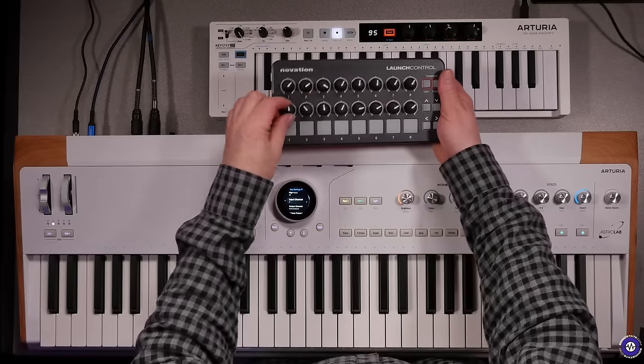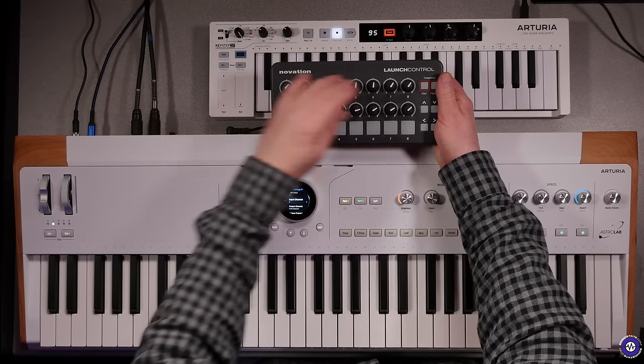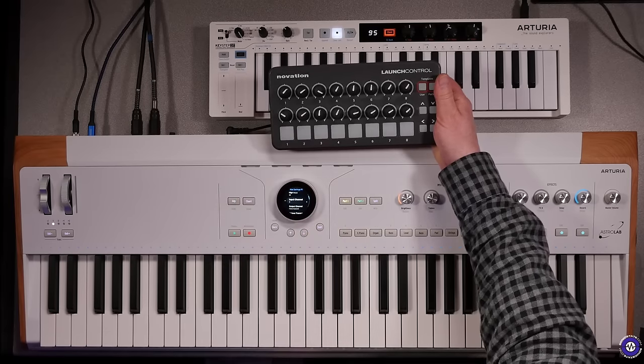I've got a box of knobs here — a Launch Control — which I was thinking could control various parameters, but I'm not actually sure how to assign random MIDI controls to parameters inside this. There didn't seem to be any instruction on how to do that. Maybe that's not implemented yet and will be coming down the line.